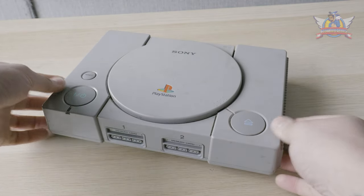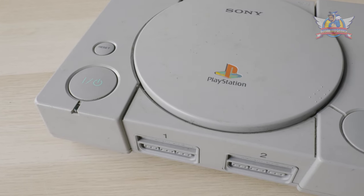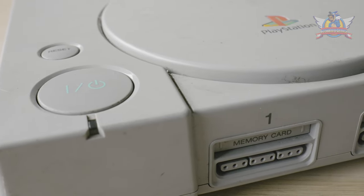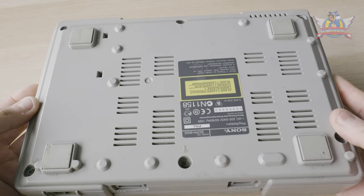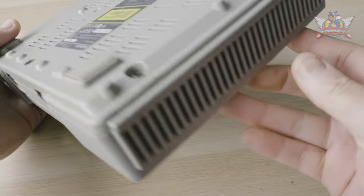The PlayStation — a classic. Millions of people around the world enjoyed this spectacle from the mid to late 90s, but with its popularity also came a downside. Owners became careless and reckless when it came to these. A prime example is this unit right here. This is a later model, the 9002.